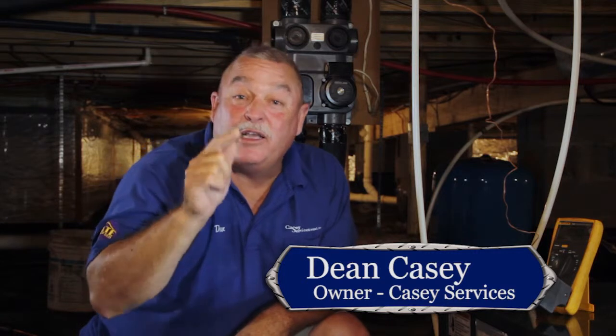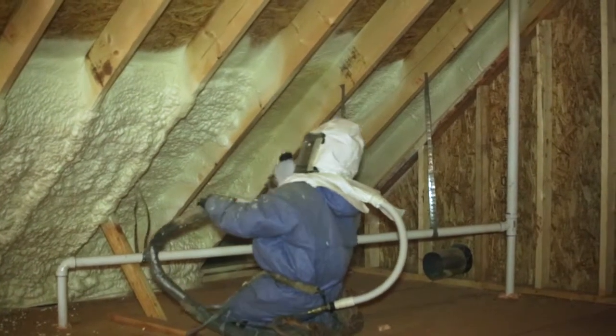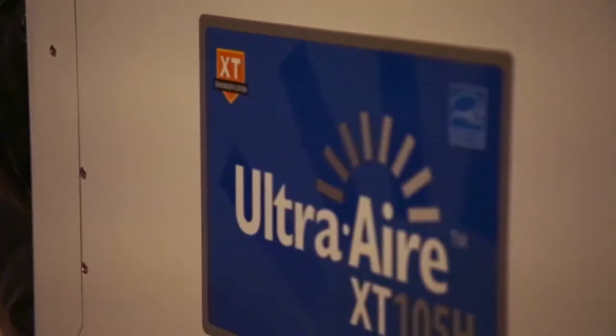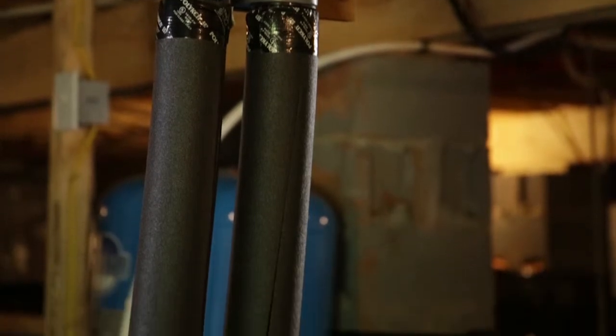We're in the crawl space at the ultimate home. We're going to talk about the American Standard geo unit — two-stage heat assist geo-start. The secret to geo is having a good house. This house has foam insulation, great windows, dehumidification, and the Honeywell 9500 thermostat. We're going to talk about the simplicity of this geo unit — one line going in, one line coming out.